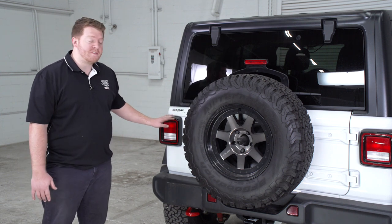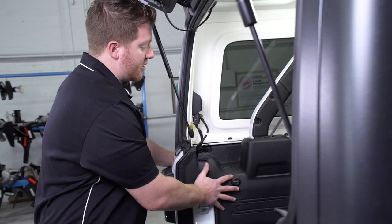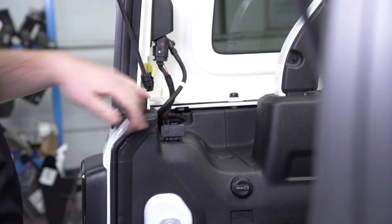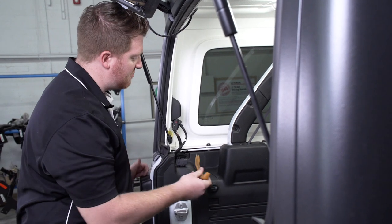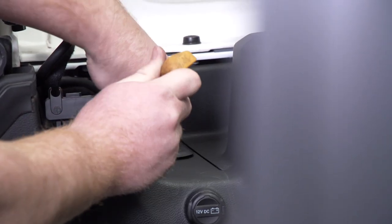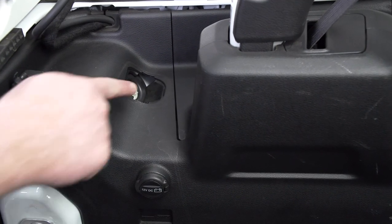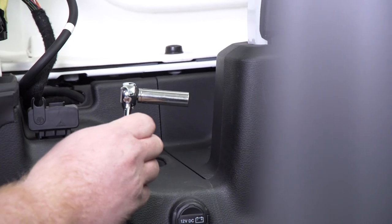To be able to remove the tail lights, we're going to get into our cargo area. Inside the cargo area on the driver side paneling, we have a little cover that we're going to need to remove. We're going to use a trim panel removal tool — a flathead screwdriver would work as well. We'll pop it off, which exposes a white screw holding our tail light in. We'll remove that using a 10 millimeter socket.